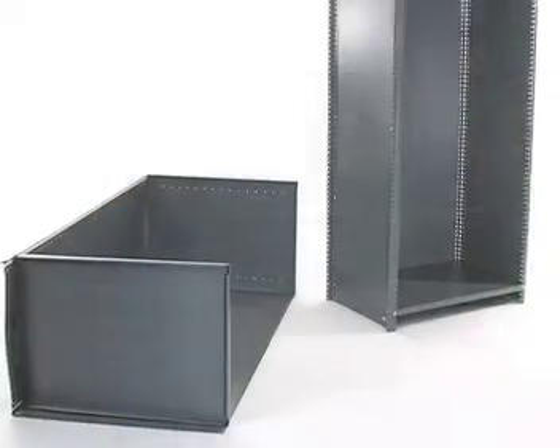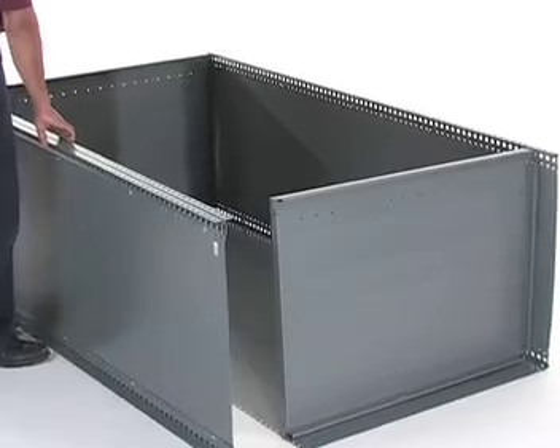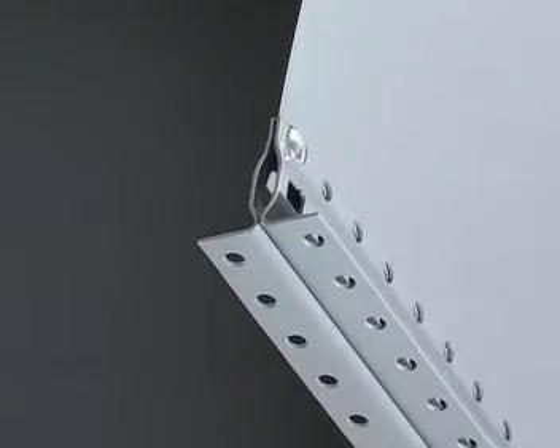For creating aisles and rows of shelving with multiple units, simply use our add-on shelving units. These shelving units include one less set of side panels to share a common side, helping you to reduce assembly time. For side-by-side unit attachment, make sure the side panel that you're using to connect between each unit is sandwiched between the uprights, as we stated earlier in this video.